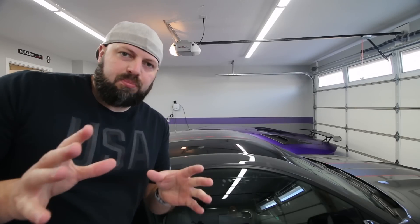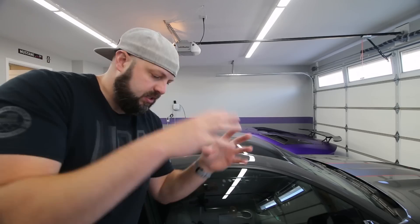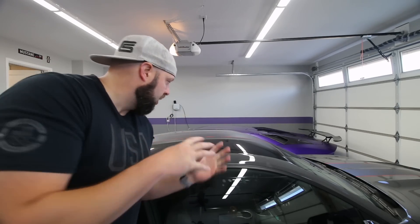Now, the removal process should be pretty basic. Generally, James just puts the cars outside in the hot sun and lets it heat up and he peels it off. Well, it's kind of cold outside, so I apologize for the echoey garage, but we got to try a different tactic here. So we're going to go with the steamer technique.